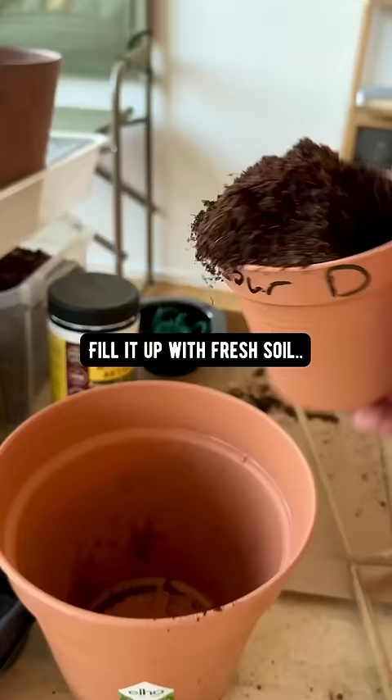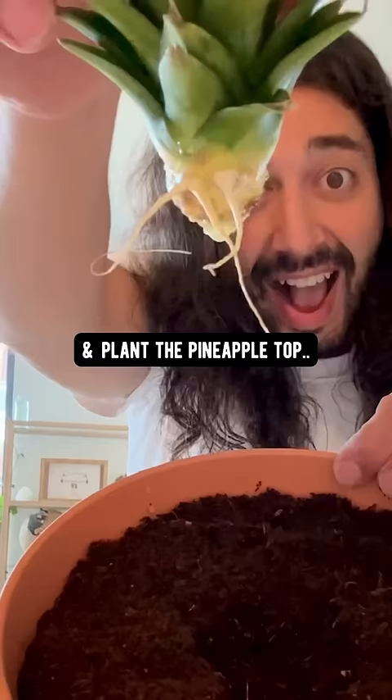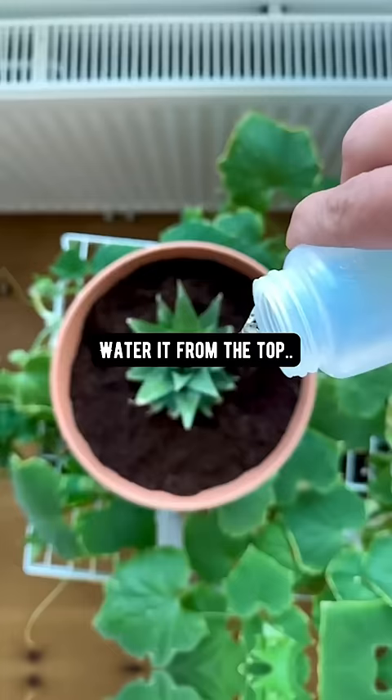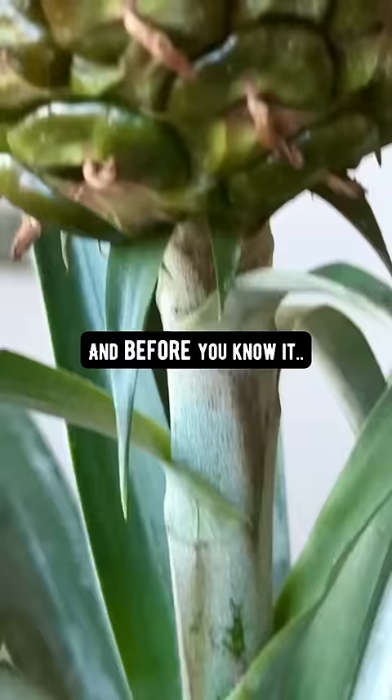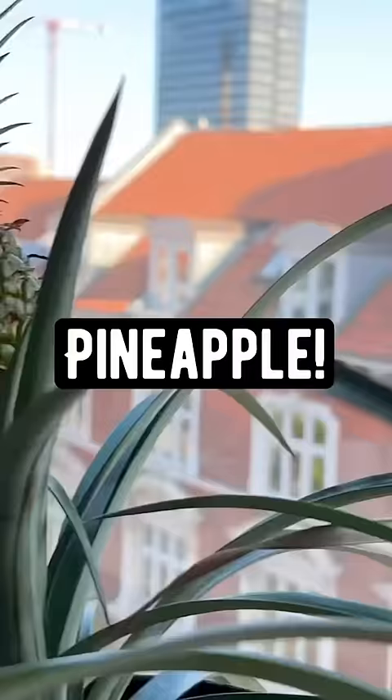Then get a pot, fill it up with fresh soil, pick a hole in the middle, and plant the pineapple top carefully. Water it from the top, and let the soil dry out before you water it again. And before you know it, it'll flower and then turn into a pineapple.